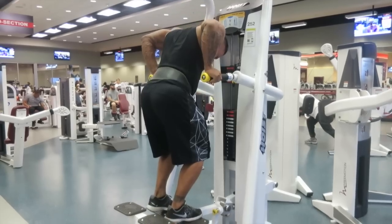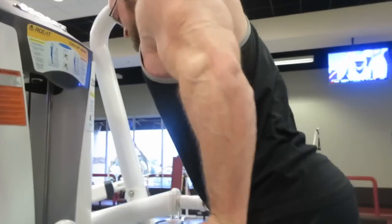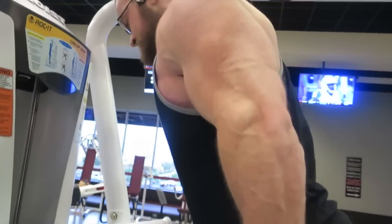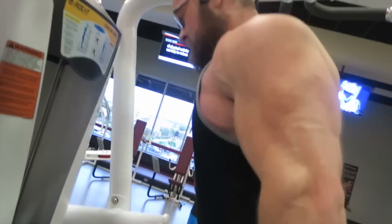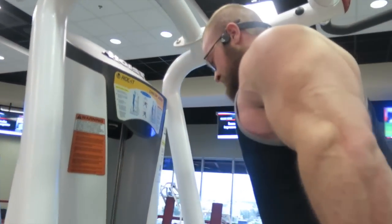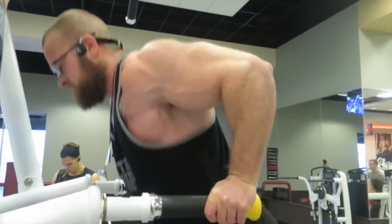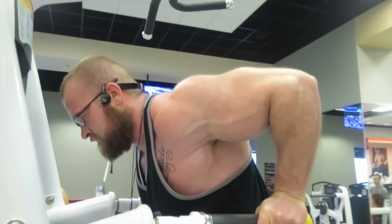We finish with dips. You'll see Joe go first — I go down to where I feel a good stretch, hold for just a slight second, then explode up and squeeze the chest at the top. We do a couple of sets to close out this quick chest workout.